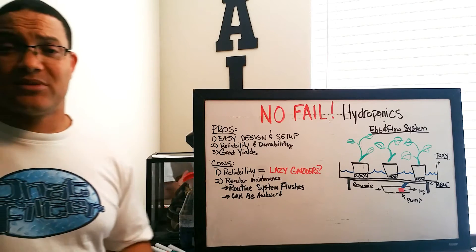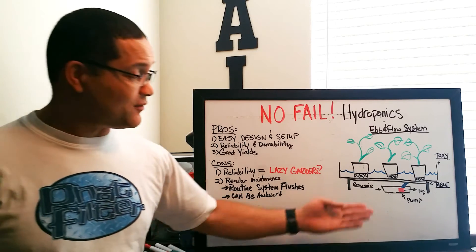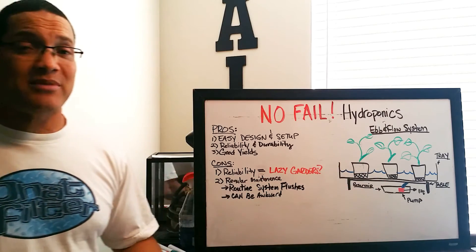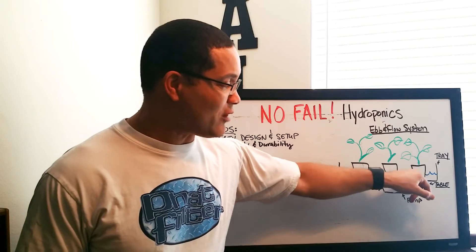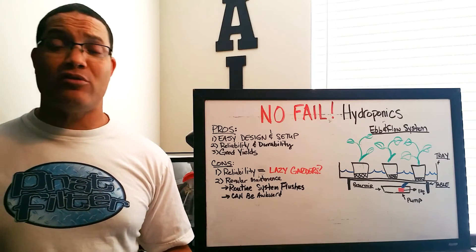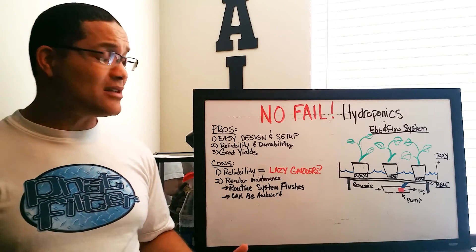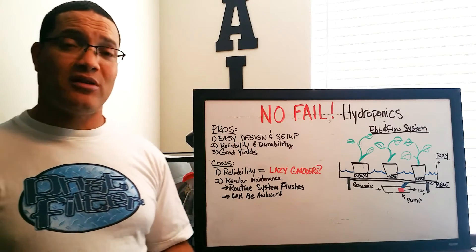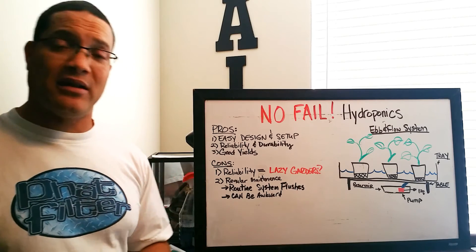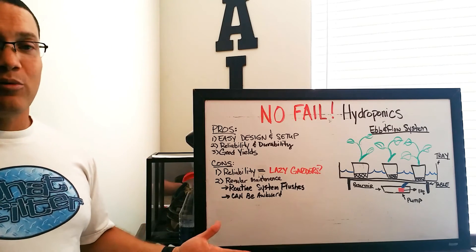Number two drawback: an ebb and flow system needs regular maintenance. Because of the repeated flooding and draining action throughout the day, you get an excess buildup of salts right at the flood line, which builds up in the plant media. It's not a big deal, especially if you use a high-grade nutrient — you can flush less — but it has to be done. You need to perform routine maintenance and flush the nutrients and any excess salts from the system, the drains, the edges of the tray, and the tubing.